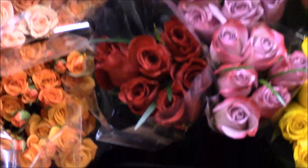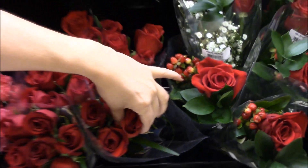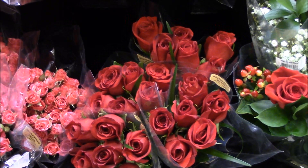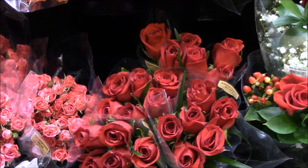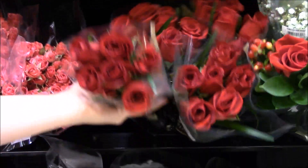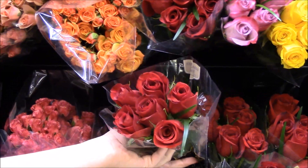If you look at some of these roses, there are some that are a bit more open, and then there are some that are firmer, like these beautiful red ones right here. We look for a firm rose because that means it hasn't finished opening up all the way yet. So if we were going to start making our bud vase, we would take a bunch like this to our counter and purchase it.